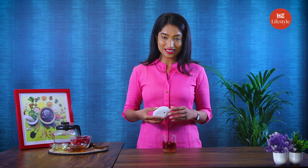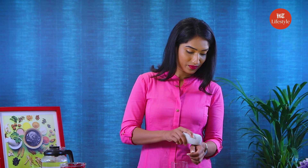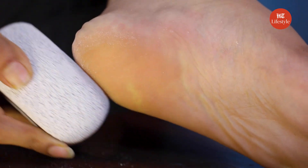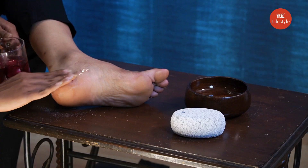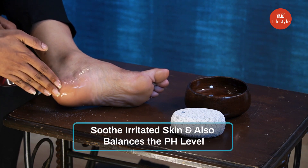Now let's leave the mixture for 10–15 minutes so all the ingredients mix well. Once the mixture is ready, use a pumice stone to apply the mixture on your cracked heels. It has a very watery texture. Once you apply it, you can just use a scrub and scrub your feet really well. This rose, honey, and water mix helps to soothe irritated skin and also balances the pH level.